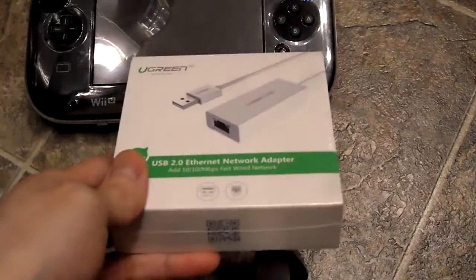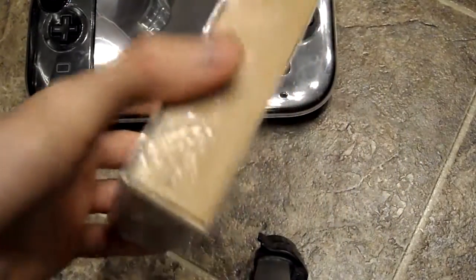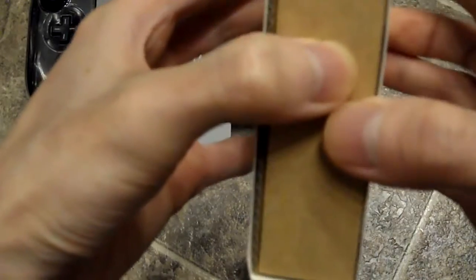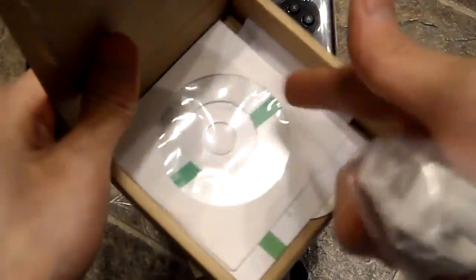Stay tuned — I'm going to show you how that works and open this box up too. I'm going to be downloading a game I haven't gotten yet. I really wanted to get Fatal Frame: Maiden of Black Water, but I've been waiting for a sale. I don't think the sale is ever going to happen. Alright, so this is what's inside — you get a little CD and the adapter itself.